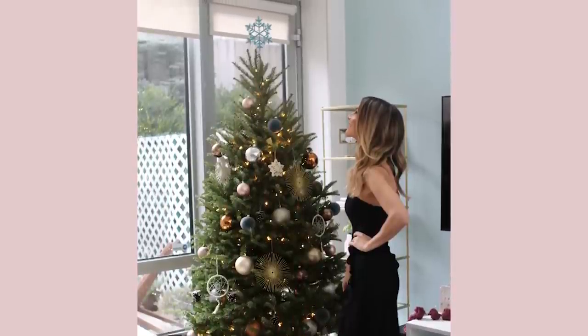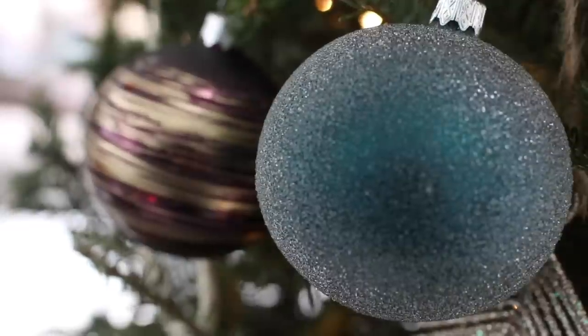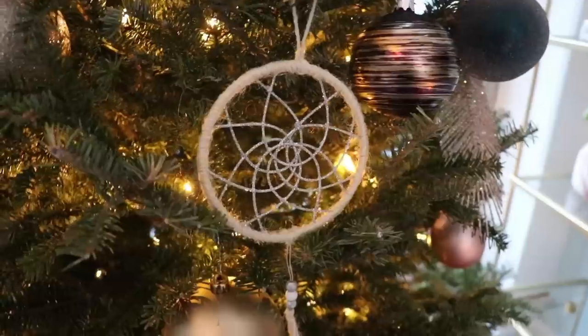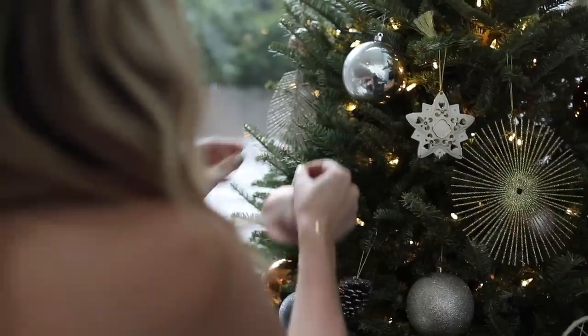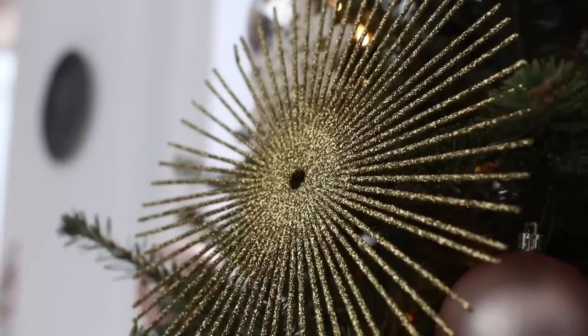I found this blue Star of David tree topper on Etsy and then used that blue throughout the tree with these ornaments to tie it in. I also got these bigger copper and metallic ones from Target, and these dream catchers from Target too — I love them because they give the tree a bohemian vibe. These blush ones I got on Amazon, and lastly these little pine cones were also from Crate and Barrel.